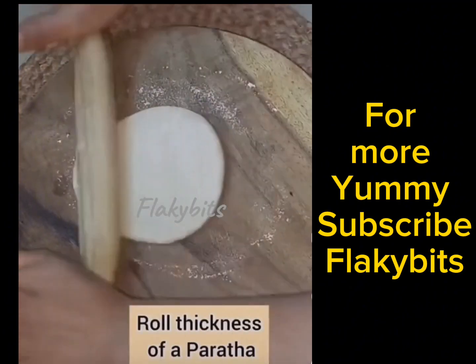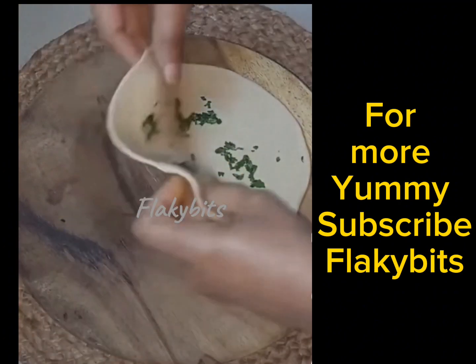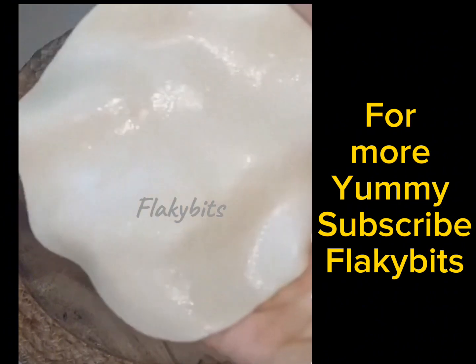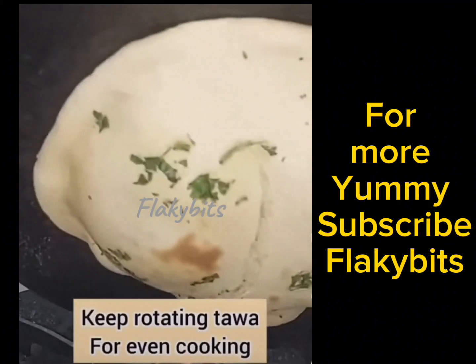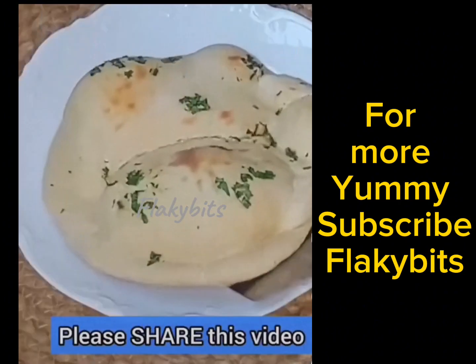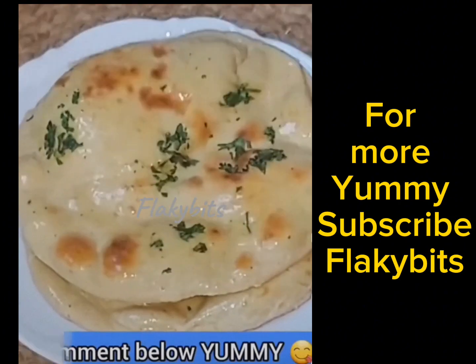Ab hum dough ko roll karenge. Dough ko tawa par rakhenge, dono side se achhe se cook karenge. Agar aapke paas open flame hai, toh dough ko upar direct flame par ghuma ke seke jab tak phool jaaye. Phir serve karein.